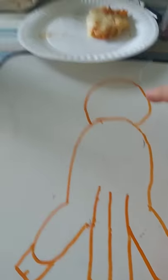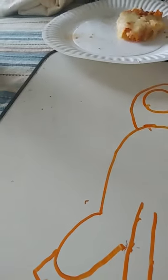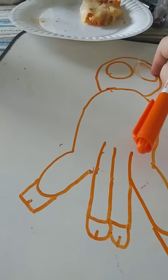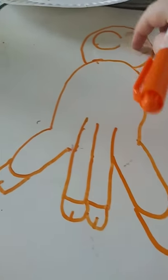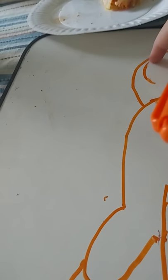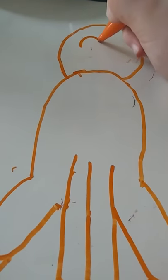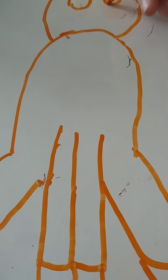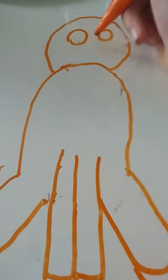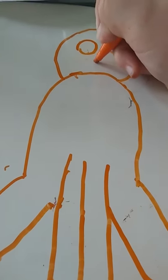Then draw big eyes, but erase them if they're too huge — you don't want it too big. Then like that, and then like this and like that, and like this. It's a really cute little nose.